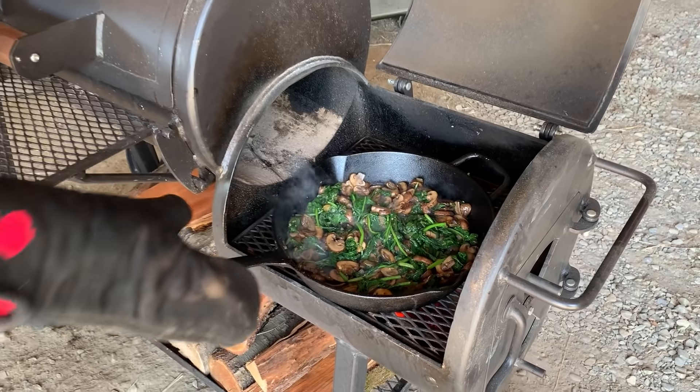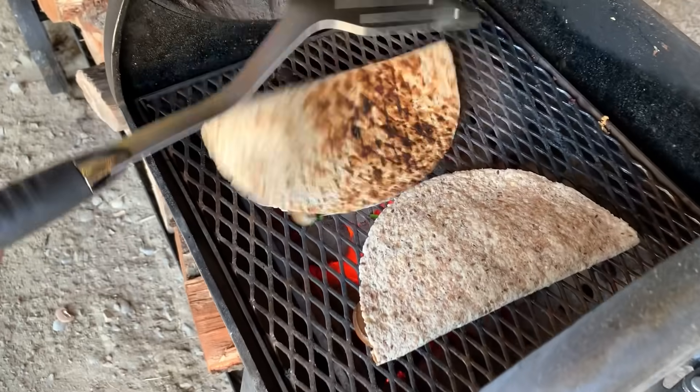You might even want to add our mushroom, spinach, and goat cheese quesadilla to your menu next week — it is so tasty. Honey, are you ready to do this? I'm ready. Let's go!